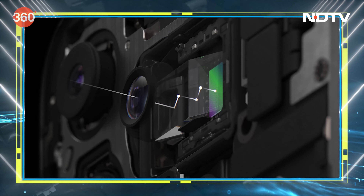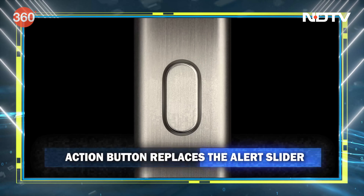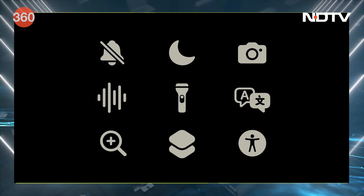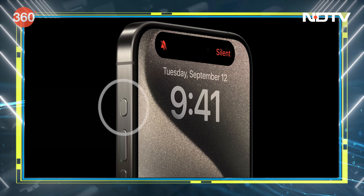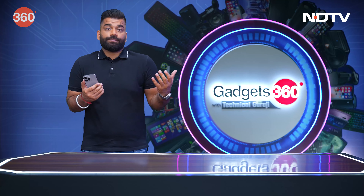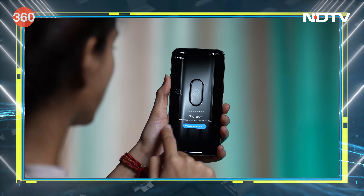Because these are the Pro phones, the mute switch is now gone — what we have instead is an action button. This one button gives you a lot of power. You can choose to have the phone muted or silent, turn on a flashlight, or quickly take a picture, or set a shortcut to Siri.